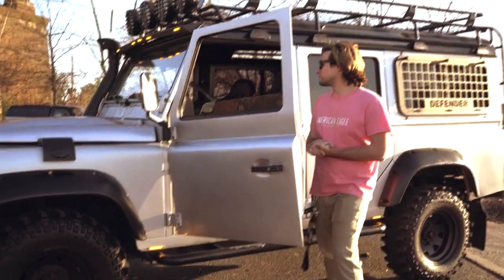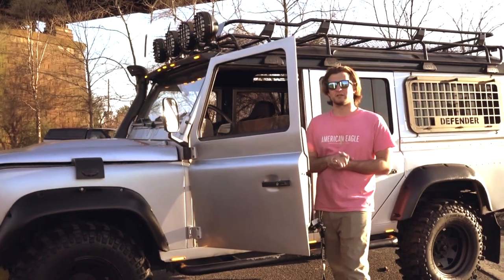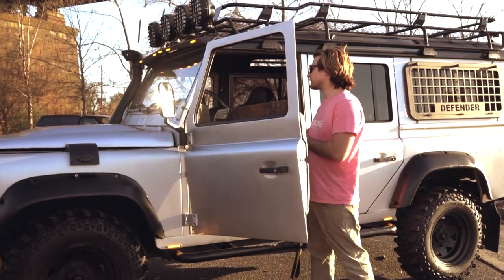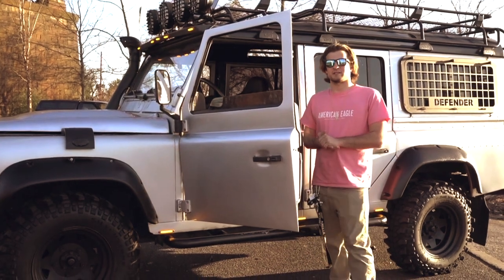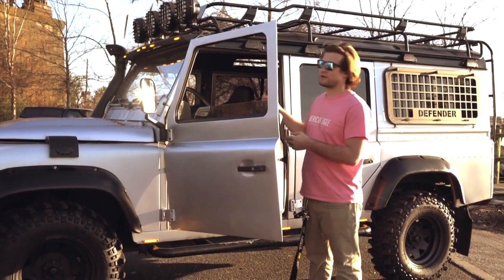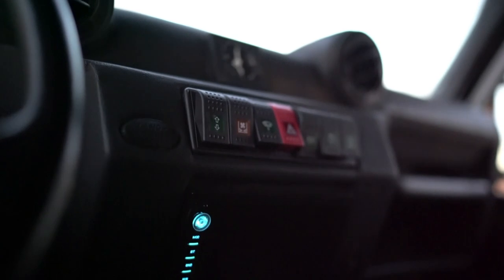One noticeable thing that's a pretty big part of this Defender is it has an aftermarket cluster — like an aftermarket Puma dash. This was also done before I took ownership of it. The entire dashboard was redone, the vents were relocated, and it also has aftermarket heat. There's a switch on the center console right next to the switches for the off-road lights. When you switch it, it blows hot air into the cabin.